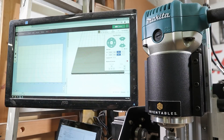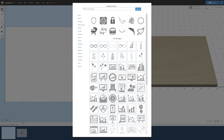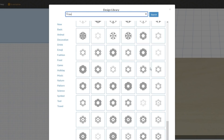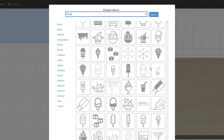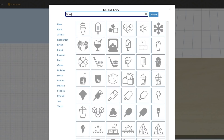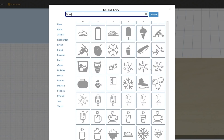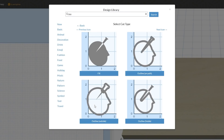We're gonna start off with something simple here, because I have no idea if this is gonna work. And this is where Easel Pro's design library is gonna come in really handy. Let's see what we've got here. There is a lot in here. Now this one speaks to me. This whole row speaks to me. What? What? What is this? Inventables, you sick weirdos.